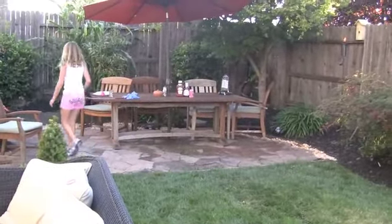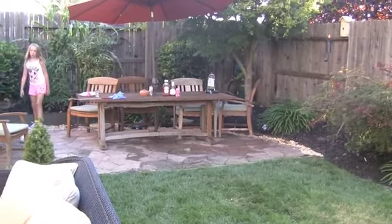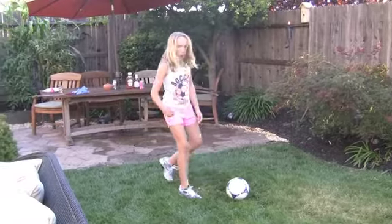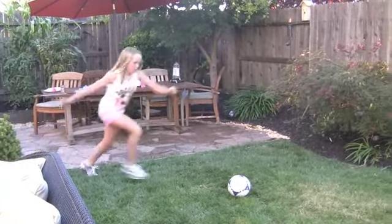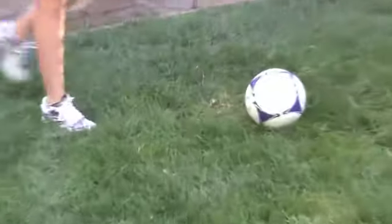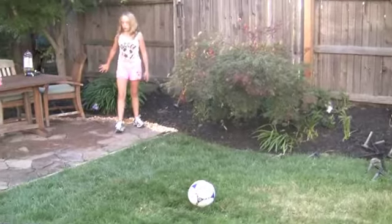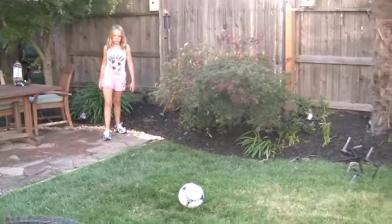Left foot again? The more relaxed you are, the more power you'll have. So it's nice and relaxed.